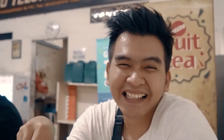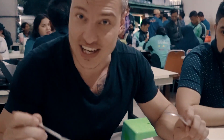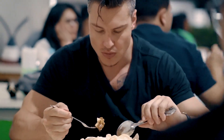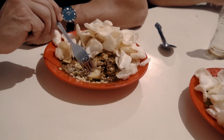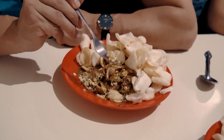I'm going to try my first ever Tahu Tek and it's going to be very, very spicy. As you can see, it's got potato in it, there's tofu, there's egg, and these sprouts — as I was saying — give a whole lot of texture to the dish.